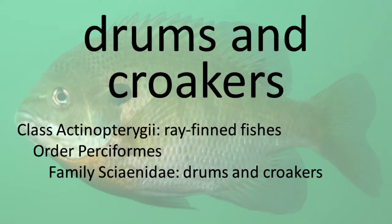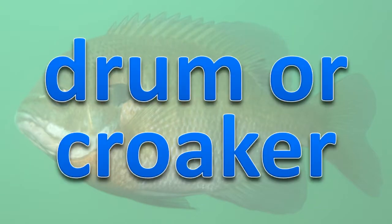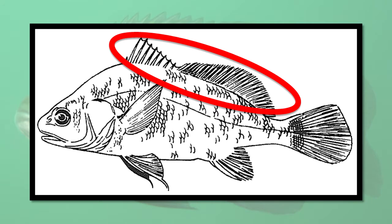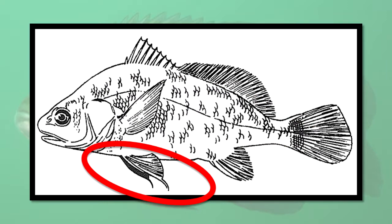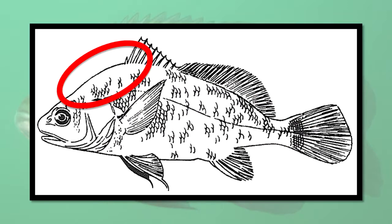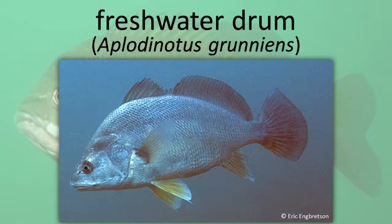Drums and Croakers. These fishes are called drum or croaker due to their ability to make sounds using the gas bladder. Drums have two dorsal fins, a lateral line that extends to the end of the caudal fin, thoracic pelvic fins, and a body that is deep and highly arched at the beginning of the dorsal fin. Freshwater Drum.